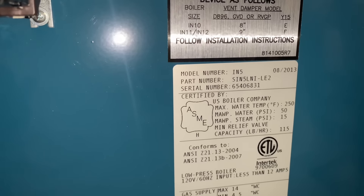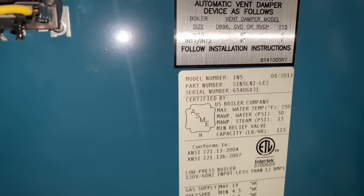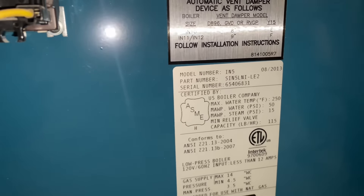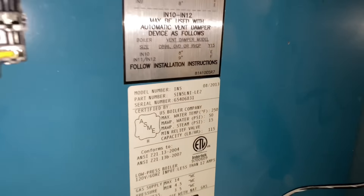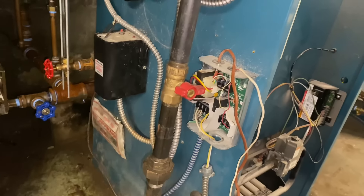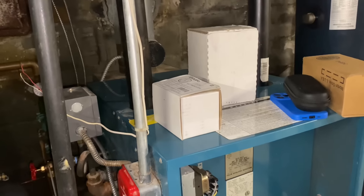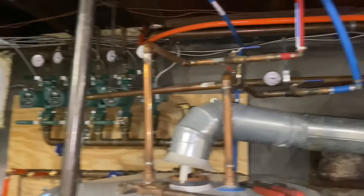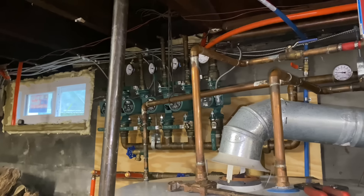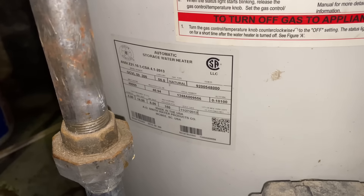Technically it is a steam boiler, but it's not being used as a steam boiler and won't be going forward. This Burnham SIN 5 140,000 BTU gas-fired boiler from August 2013 — someone decided to make it a hydronic boiler with all those zones over there: one, two, three, four, five, which includes that indirect Turbo Max and not this AO Smith Low Boy 50.